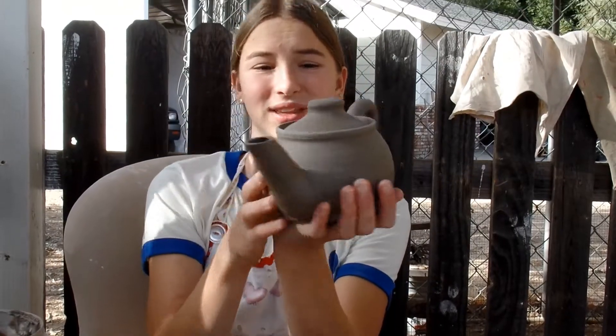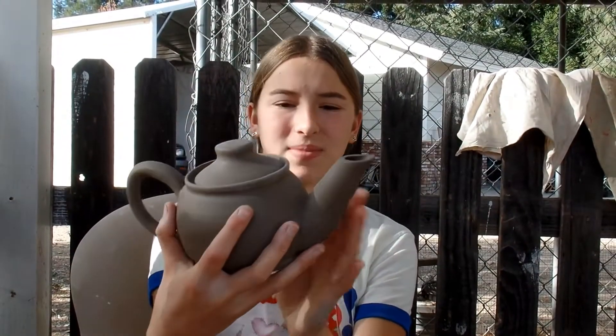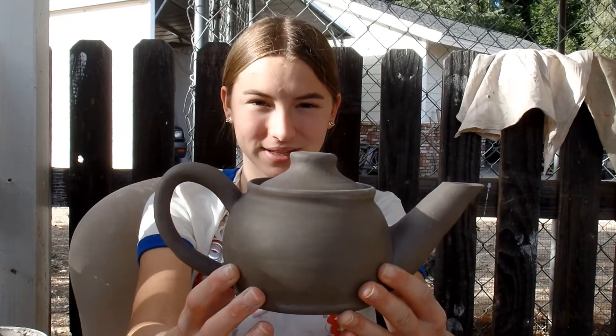This teapot turned out really nice. I really like it. Now we're going to bisque fire it.